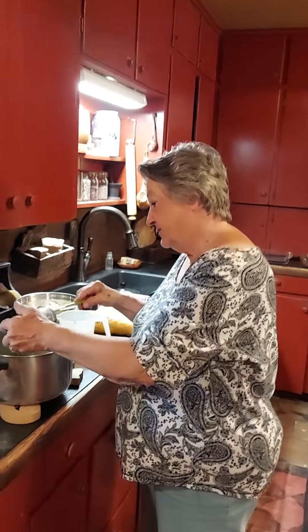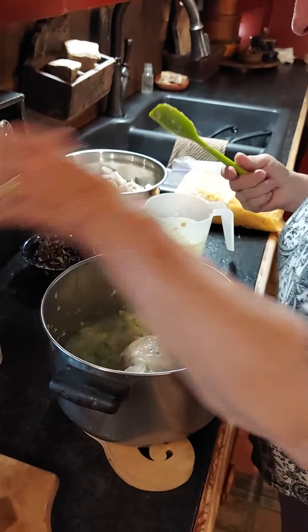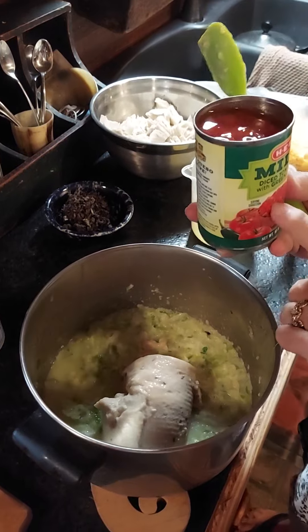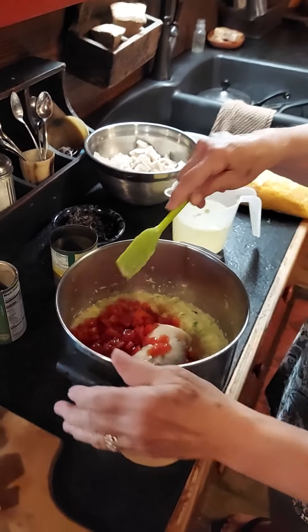Now I'm going to add a can of cream of mushroom soup. You could use cream of celery or cream of chicken. And this is diced tomatoes with green chilies — I'm using the mild because we don't like it hot.